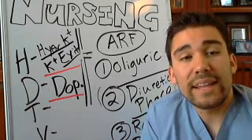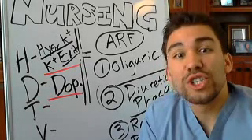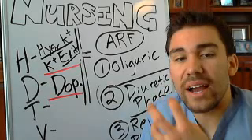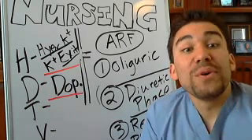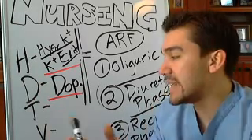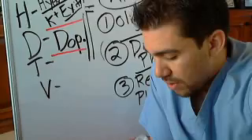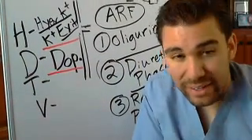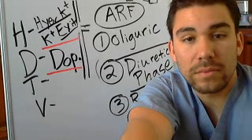More oxygen to the kidneys is always better — just like no one complains about having too much money. We're delivering oxygen to the kidneys. Next, we move into T and V of the HD TV framework, which means increasing the total volume and decreasing the excess volume. We'll go into that now.